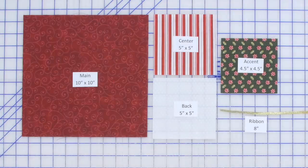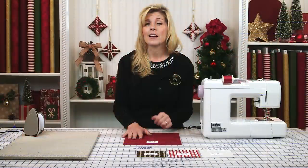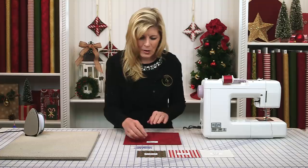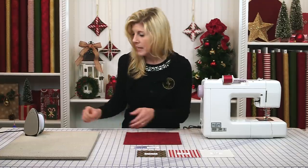We'll have all these measurements on our free download, part of our website at the very bottom. Click on that link and we'll have all these measurements there for you. Let's get started with the main fabric which is cut to a 10 by 10.